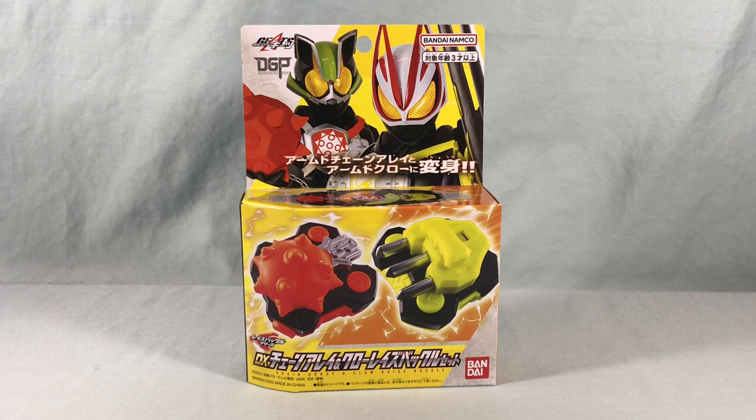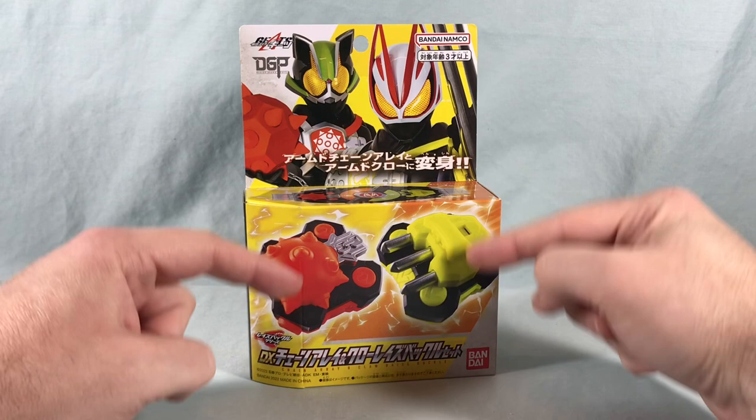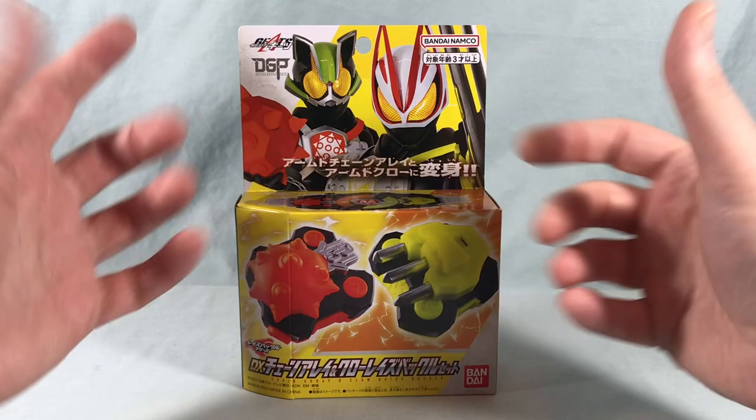Hello fellow collectors and welcome to Long's Toys. Today we are taking a look at the DX Chain Array and Claw Raised Buckle set from Kamen Rider Geets. This is our newest DX Raised Buckle set. You can see we have both of them featured very prominently on the package, and we have Geets using Claw and Tycoon using Chain Array, even though I don't think we've seen either of them use these in the show so far.